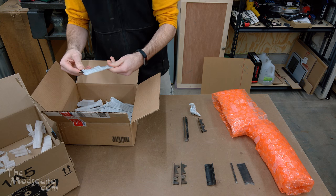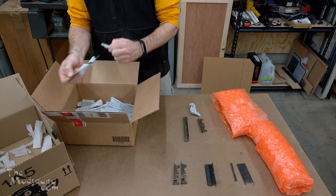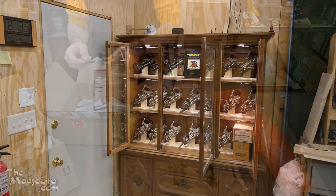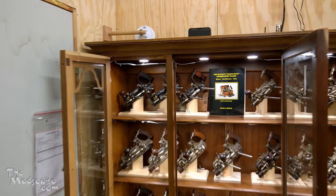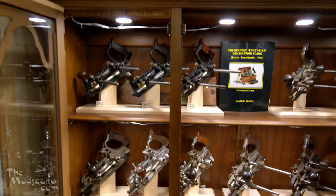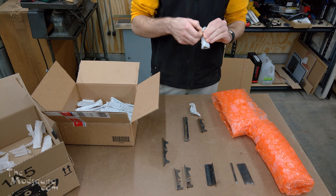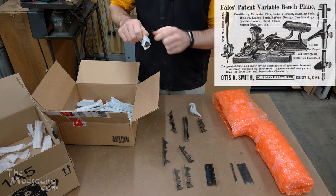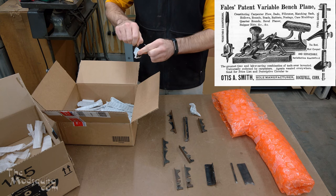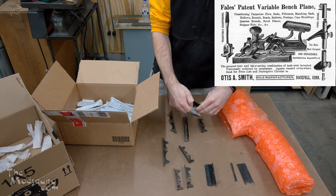A lot of people might know that I've got a little bit of an obsession with Stanley number 45s, which are a combination plane — I've got a whole cabinet full of them. This is not that. This is most definitely not a Stanley 45. It's similar in concept, but this is actually an Otis A. Smith patent plane. I'll have to look up what exactly they called it, because it wasn't just a 'combination plane' — I think it was like 'interchangeable plane' or 'universal plane' or something along those lines.